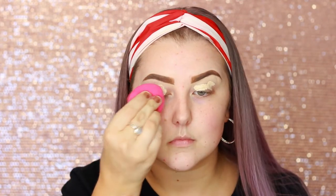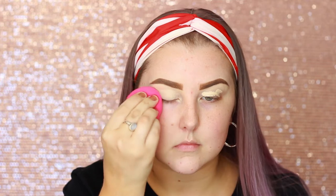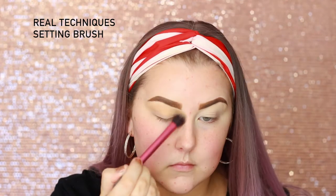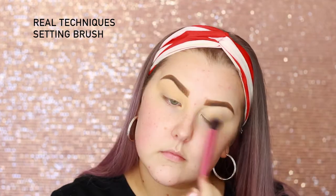Hey guys, welcome back. I am starting out this look with my eyes and I'm just priming them using the Tarte Shape Tape Concealer all over those eyelids. Then I'm going into the Sigma and Beauty Bird palette — it's the dream palette — and I'm taking the shade Frenchie, using a Real Techniques setting brush to set my lids down.